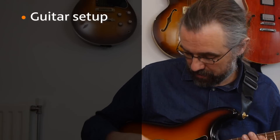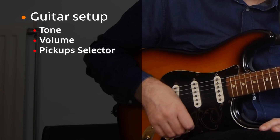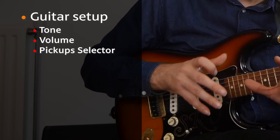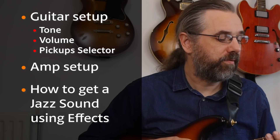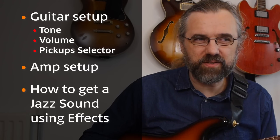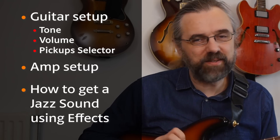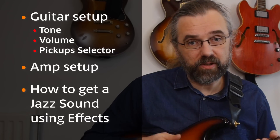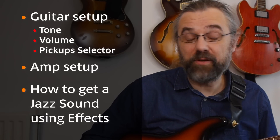What I'm going to do in this video is first talk about how I set up the guitar in terms of tone, volume, and especially the selection of pickups. Then I'll talk about how I'm setting up the amp, and some ideas on what I think is important with that. Finally, I'm going to show you some tricks to get more of a jazz sound out of a guitar like this using some effects — and especially there is one really good trick with an effect that you probably already have as a pedal, to get a fatter sound out of your Stratocaster.